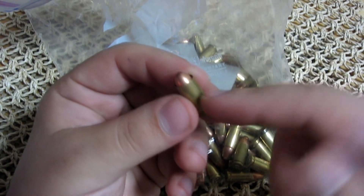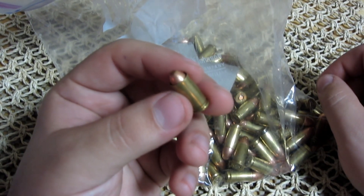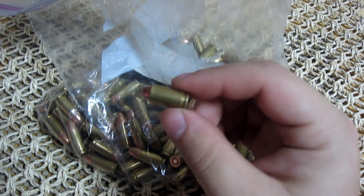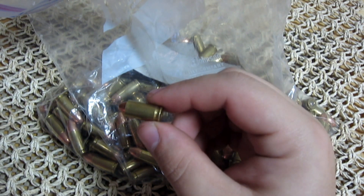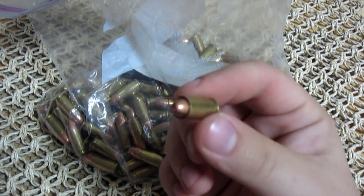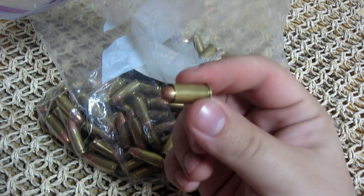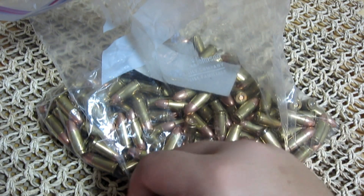Having your actual bullet set back too far into the casing, or falling out — it's definitely an issue, something you want to be very careful not to load and actually shoot. Be very careful every single time you load a round into your gun, whether it's a semi-automatic, revolver, rifle, pistol, or shotgun — examine your ammo. Don't just assume every bullet you put in there is going to work fine, because something like this can happen to anyone and can be a hugely dangerous problem.